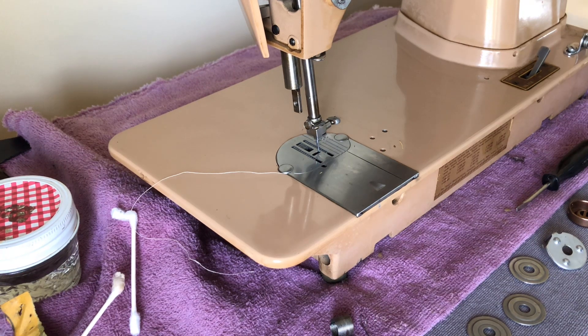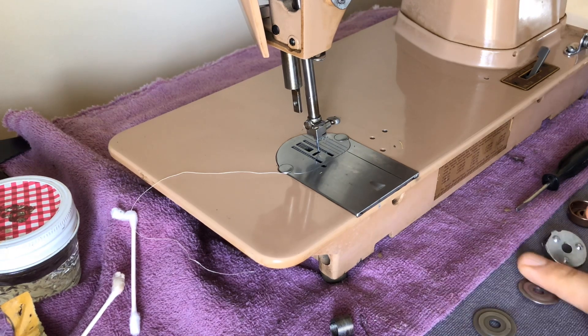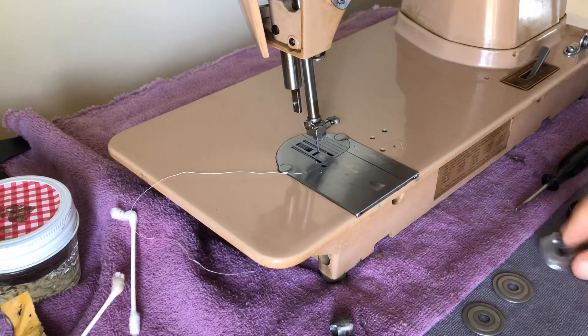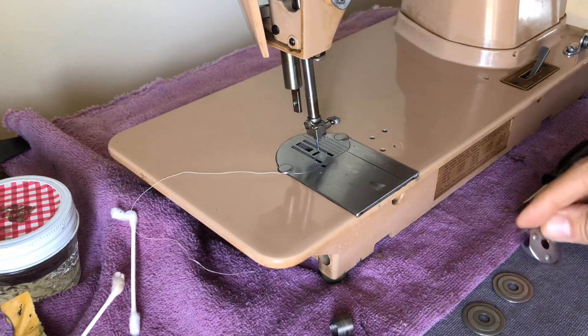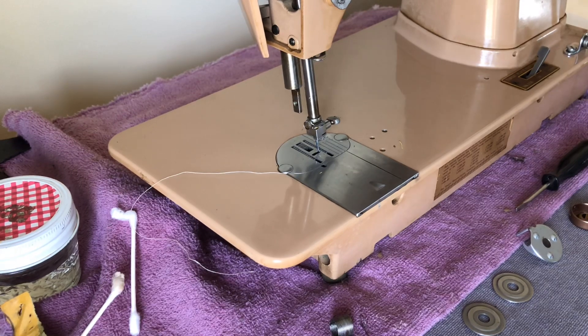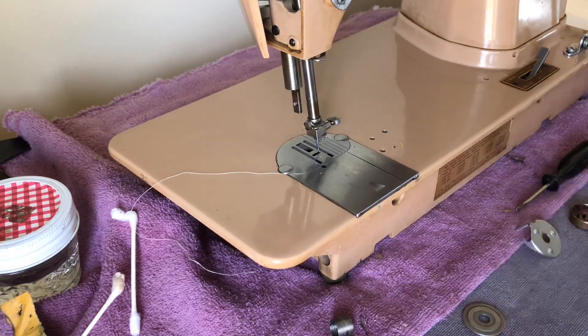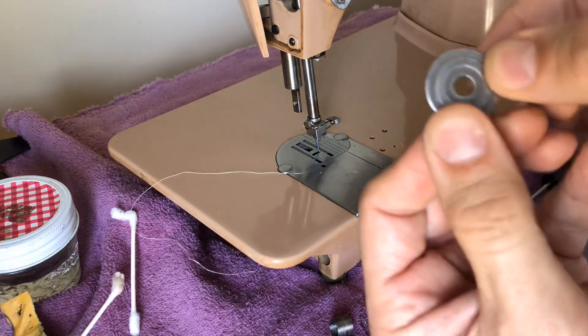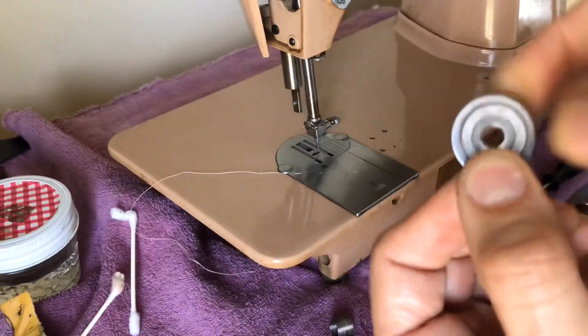Welcome back everyone, this is the Vintage Sewing Machine Garage. I wanted to show you some of the parts I've been polishing and why it's important to do this with any of your vintage sewing machine tension assemblies. Tension assemblies can be problematic for any number of reasons — they can have dirt, burrs, old oil, and in the case of mine, there was some pitting.